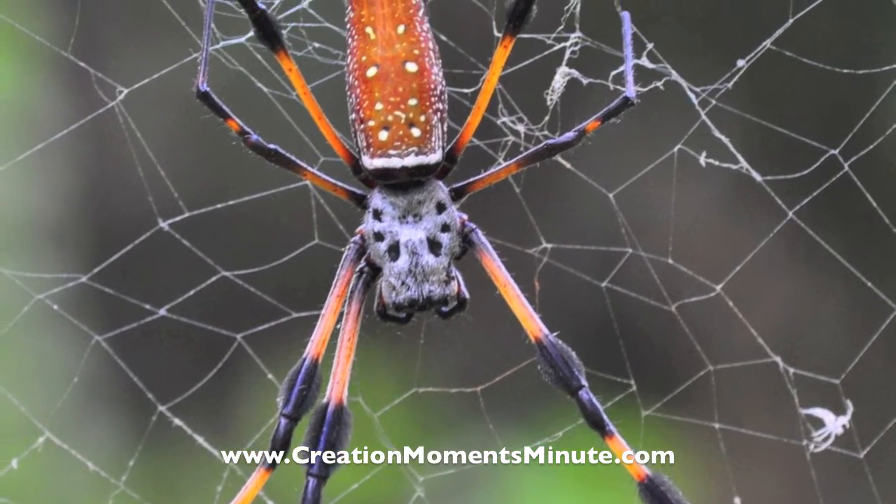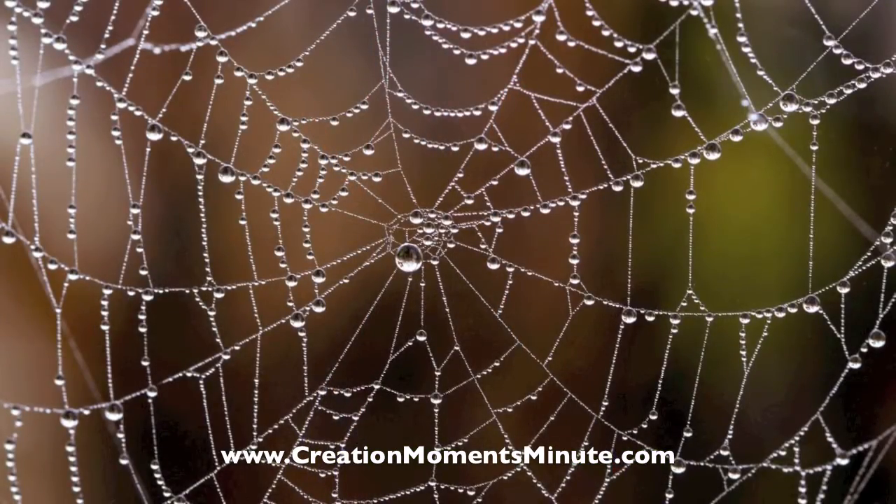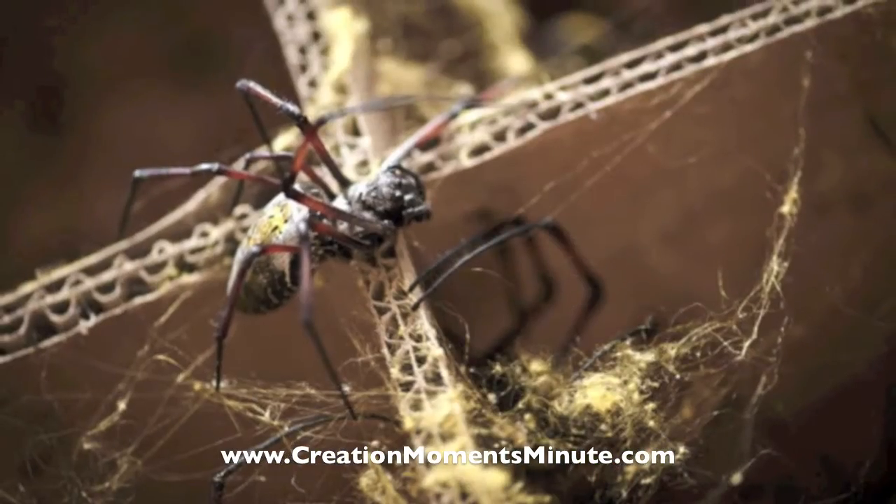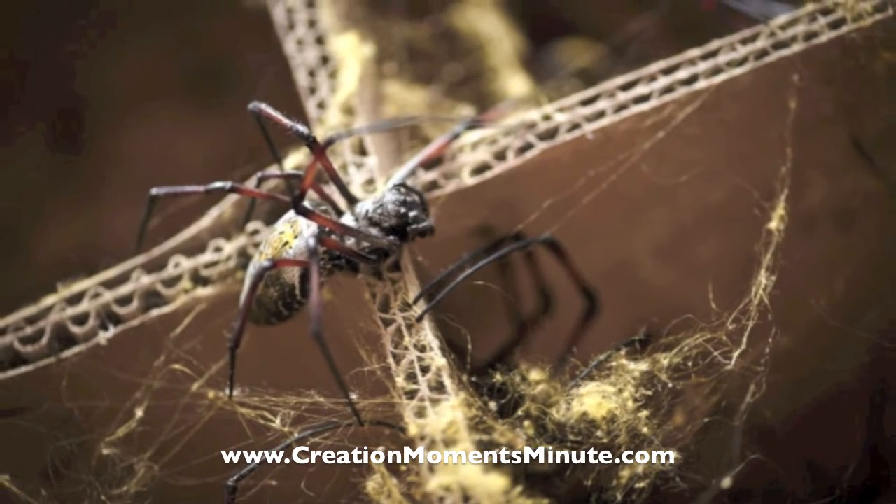Web-building spiders make two types of silk for their traps. The basic structure of the web is made of strong, non-sticky silk. Then the spider adds a sticky, elastic silk to trap its prey.